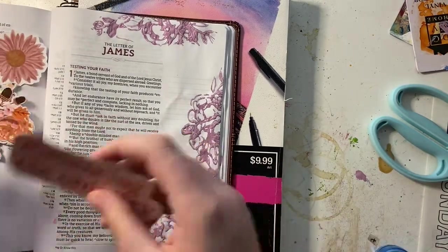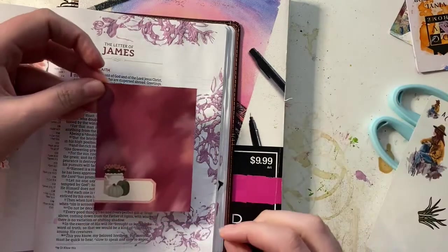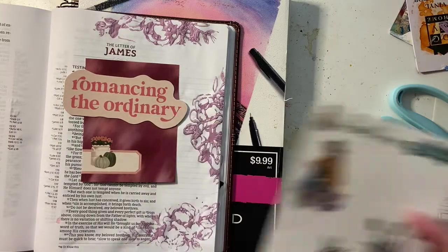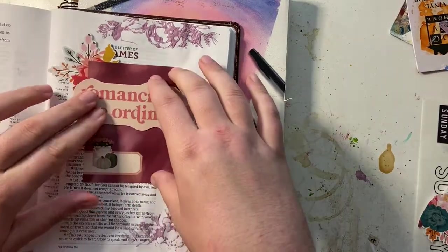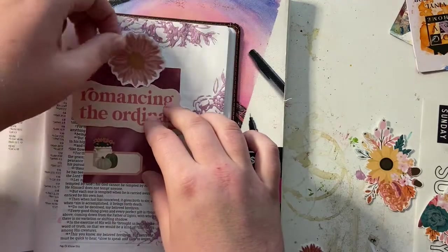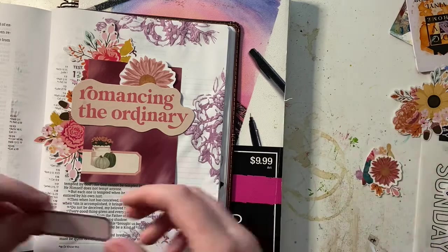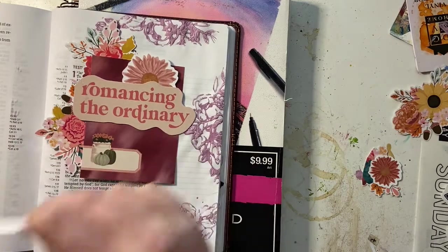Next, I am making my cluster. Every single page that I'm doing for Gratitude Documented this year is going to have some type of cluster on it. I'm really trying to stash bust and use up the supplies that I have. I kind of picked the colors based off of this die-cut piece that was the prompt, which was Romancing the Ordinary. From there I just found the card that I liked and picked out flowers that went with it, and as you can see, I get really fussy with it. I ended up just getting really frustrated that I was fussing around with it way too much.